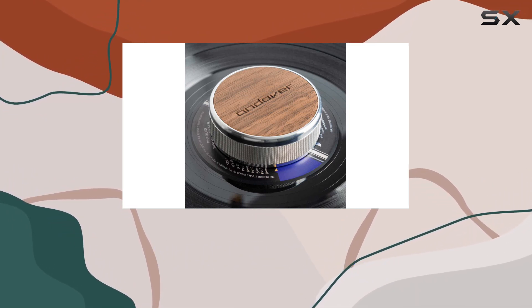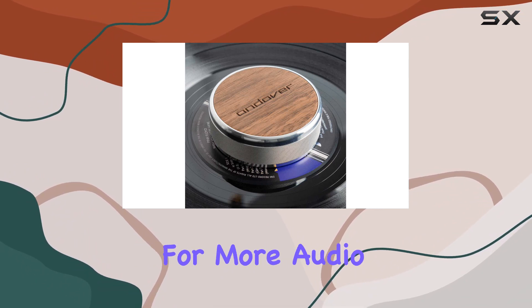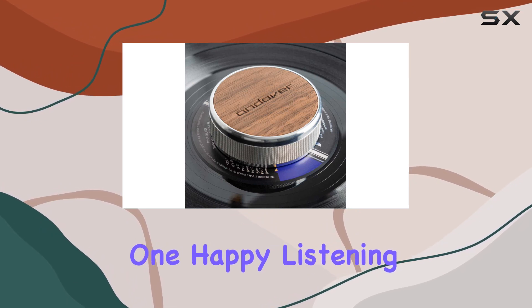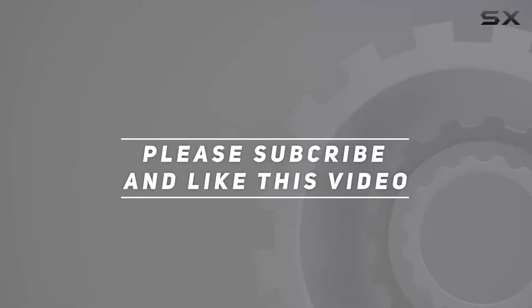Thanks for tuning in, and as always, hit that like button if you found this review helpful. Don't forget to subscribe for more Audio Gear Insights, and I'll catch you in the next one. Happy listening. Check out the video description for an updated price, and thank you for watching this video.